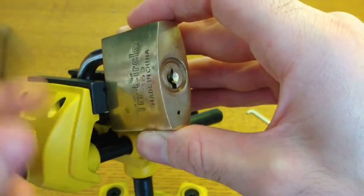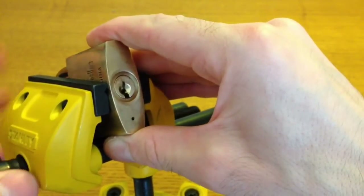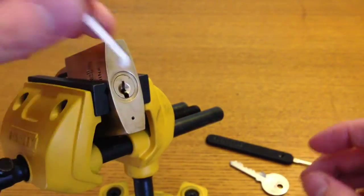Now I'm not one usually for picking at home using a vise, but I've had quite a bit of trouble tensioning this lock, so I think it's the only way I'm going to get it.